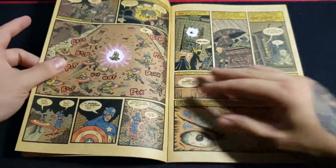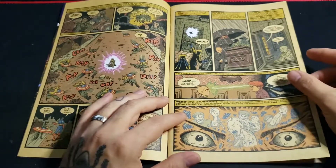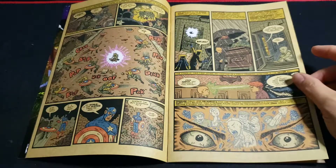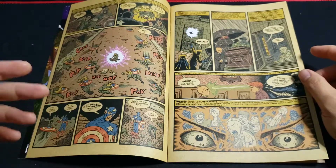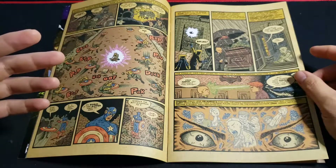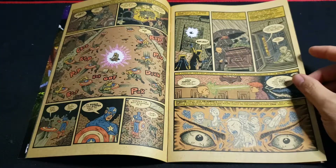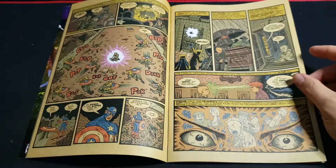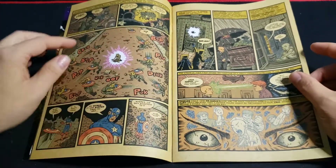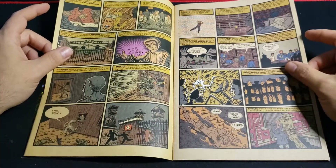So what it does is it goes through the history of the X-Men — how Charles Xavier turned out to be what he is, how he found all of the other X-Men. It's also touching on Magneto, everything. You've got a bit of Captain America, Wolverine. It's really, really cool.